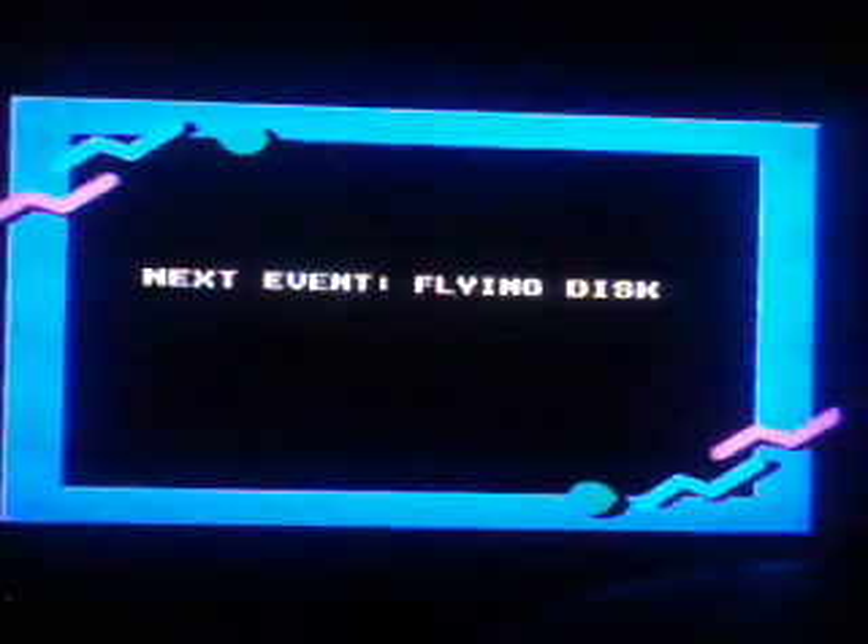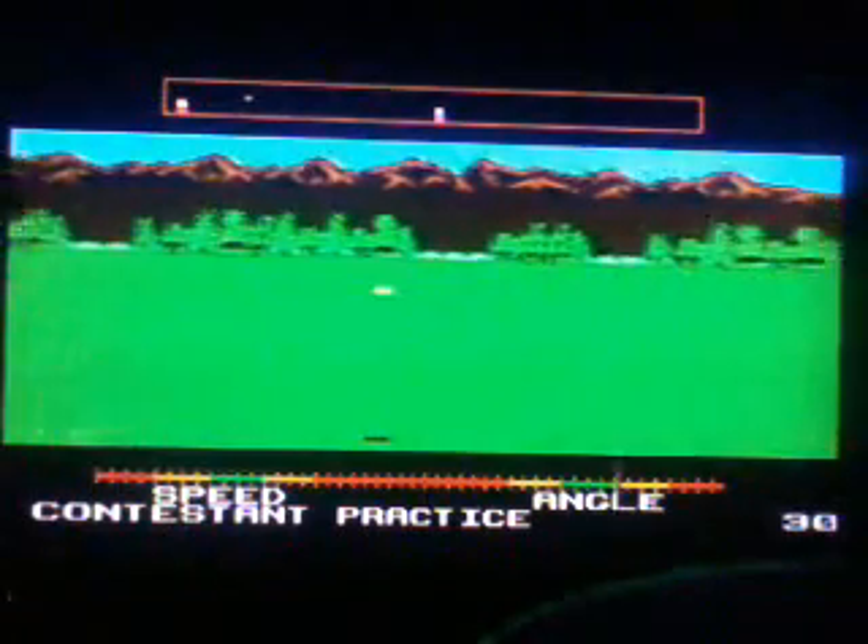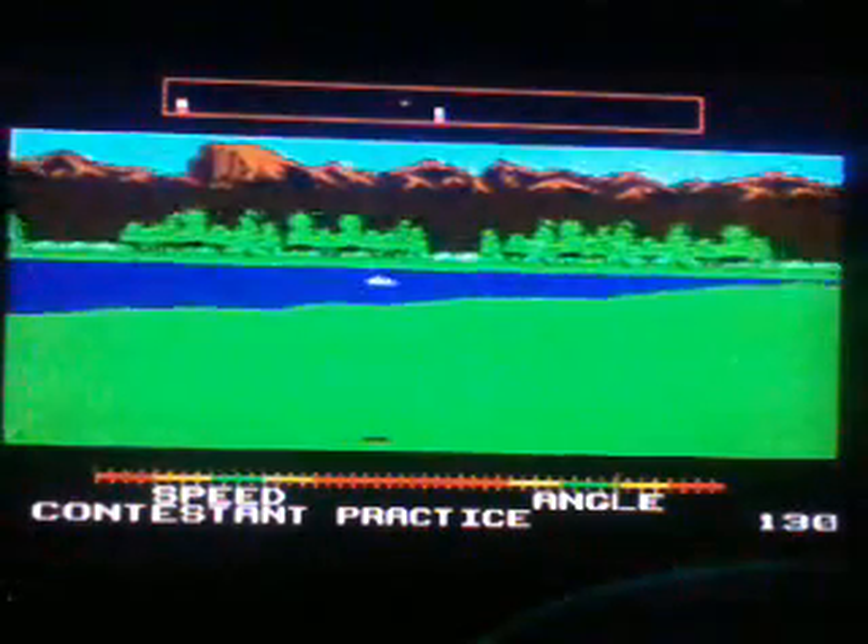Flying Disc. I never figured this one out. Where is the speed supposed to be? There we go — you get it down to the green and bring it back just as it gets to the green.